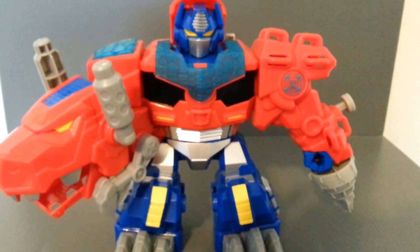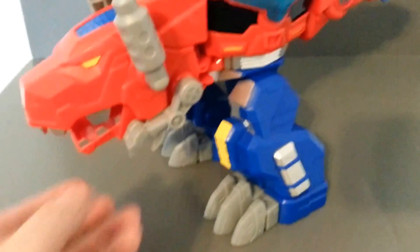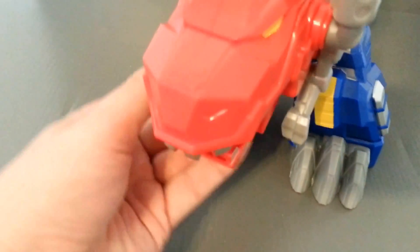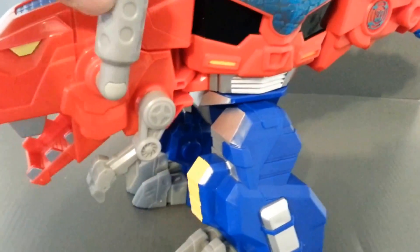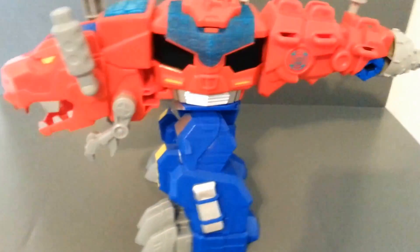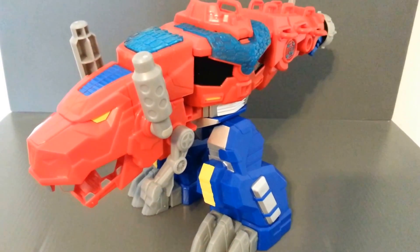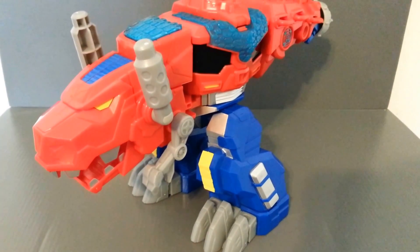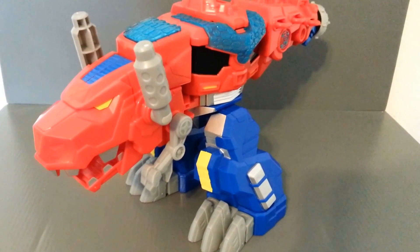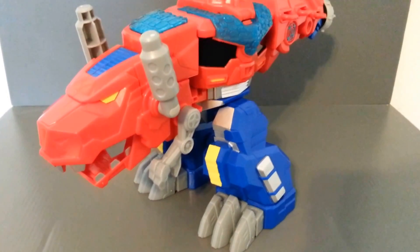Let's get him back into dinosaur mode and check out the sounds and play action. So here we have him in T-Rex mode. You just kind of want to move these little T-Rex arms down there — you do have some articulation there. I like the dino chomping. It's not a bad little T-Rex. I love the concept of blending the truck and the dinosaur together. Bumblebee's a raptor. They all have these vehicle mixes, and I'd really like to see a more detailed version in another Transformers line.